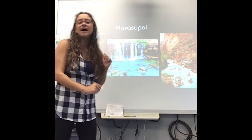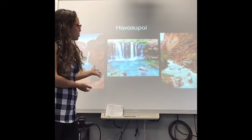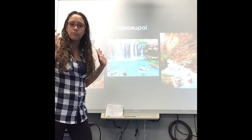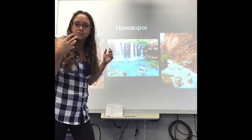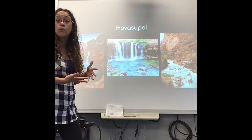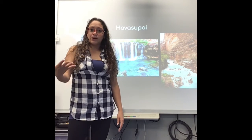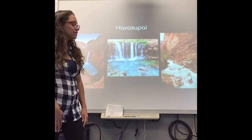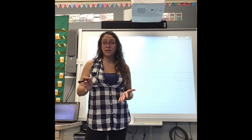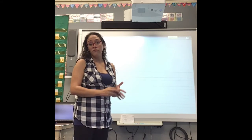But this is Havasupai Falls, and that's what I'm going to write about. To me, this is one of the most beautiful places in Arizona. I love the red rock there — when you go up north, the red rock is breathtaking. And then the combination of the waterfalls, red rock, and the blue-green water — wow. You don't think of that when you think Arizona, but it's actually there. That's what I'm going to draw a picture of. My third detail: place.